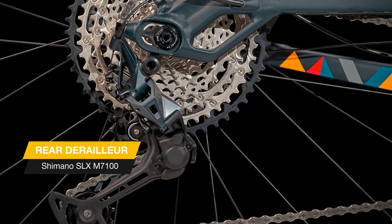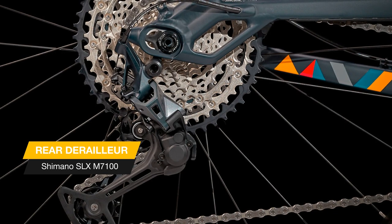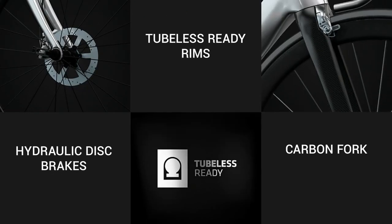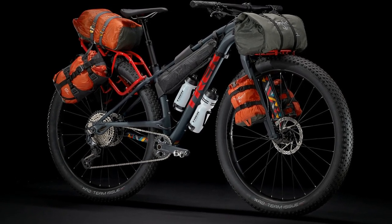This bike is built to explore the most extreme backcountry destinations in the farthest reaches of the world, and it's great for fast overnight bikepacking trips and sub-24s too. If you liked this video, please like and subscribe to this channel.